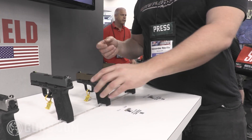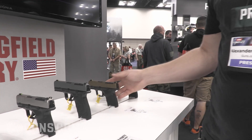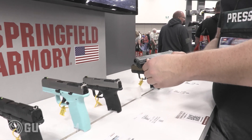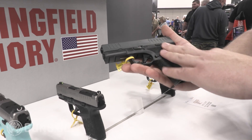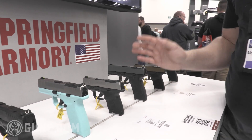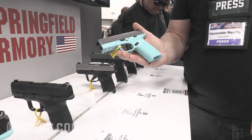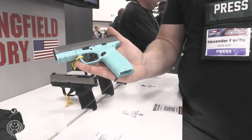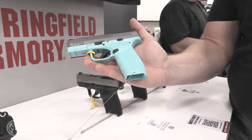They have it obviously in both sizes. We've also got a black frame with a gray slide on that Pro model. And then for something that looks really good, we've got the teal or Tiffany blue frame that goes along with the silver slide.